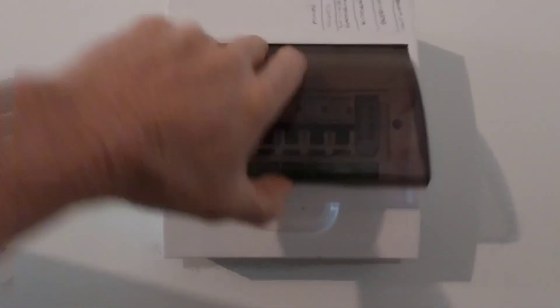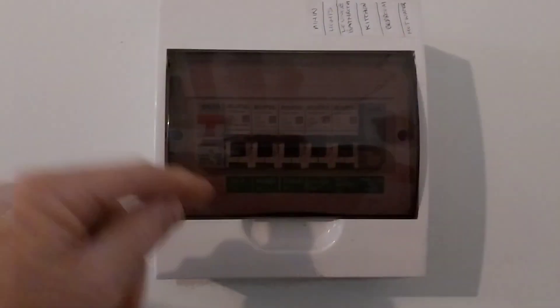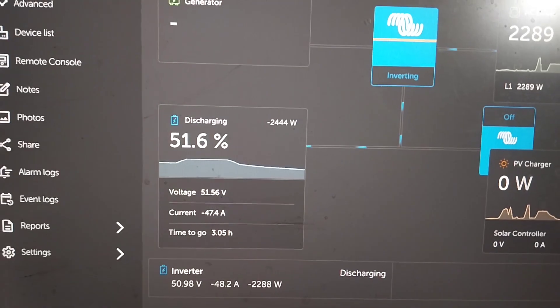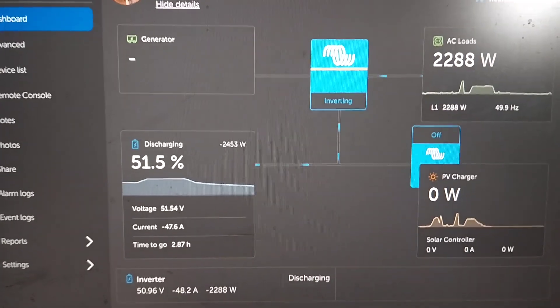Let's get a bit of load happening here. I'm going to turn the hot water service on — that is going to draw some power. My hot water service is on a timer and it comes on at around about midday when the sun's at its highest, so when I'm heating that hot water up the majority of the power, if not all of it, is getting fed from the panels into the hot water service and it's not pulling anything off the battery. So I've overridden that for this morning. We're now pulling 2200 watts, nearly 2300 watts in the cabin, and we've got 47 amps drawing on the batteries. It's saying it's got about 2.8 hours to go at that amp draw.